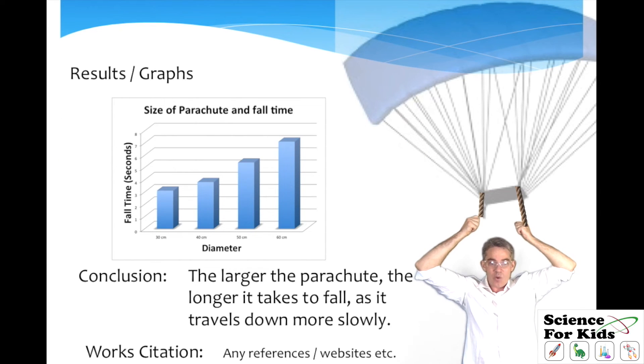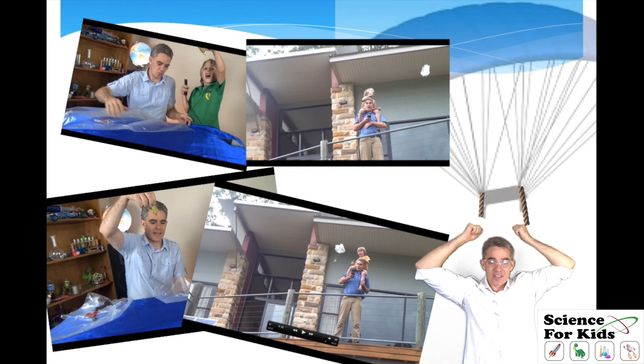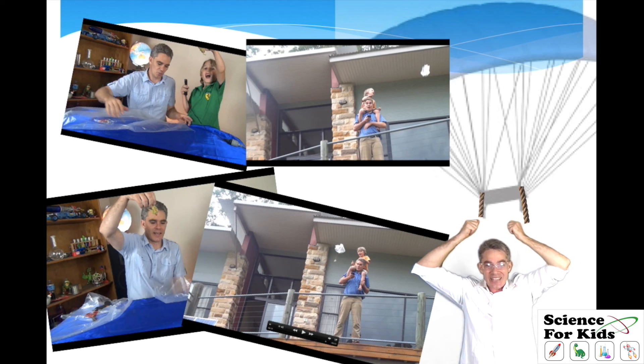Finally, do a graph of your results which shows clearly what you find. In this case it's very clear: as the parachute gets bigger, it takes longer to fall. Then a very simple conclusion that just answers the question. And finally, a works citation — just reference any material that you used in your research. It's always good to have some photos at the end to prove that you actually did it. So all the best with your experiment — I hope you have as much fun as we did. Thanks for joining me, and I look forward to seeing you again soon. Bye!